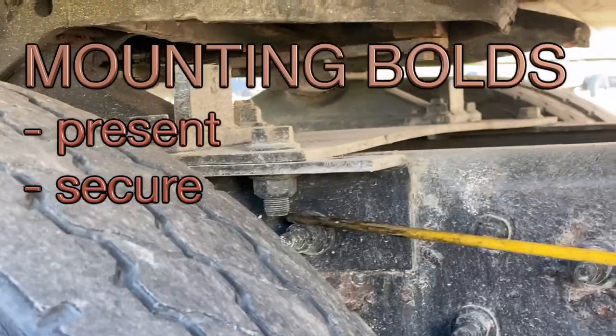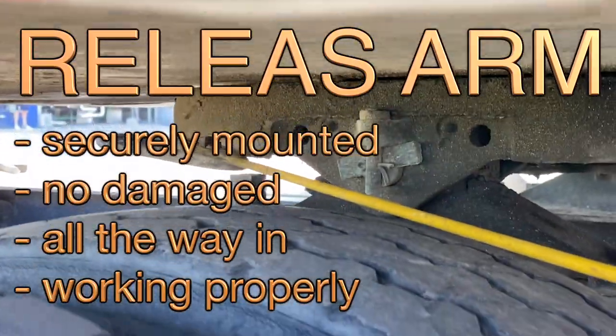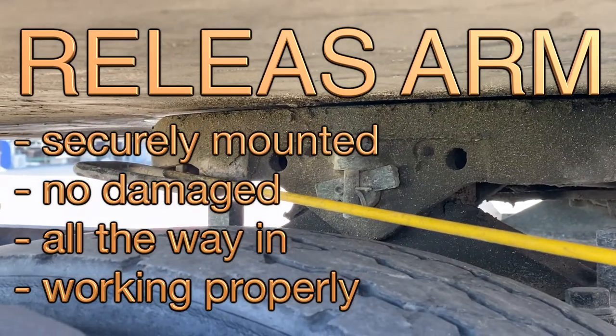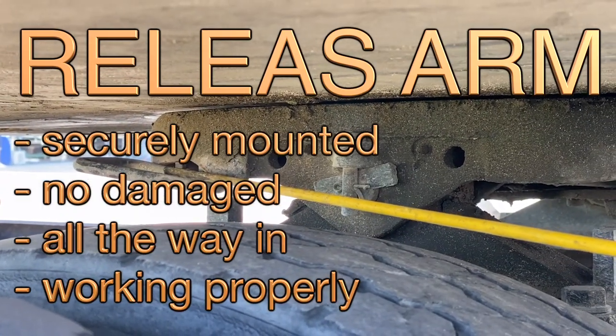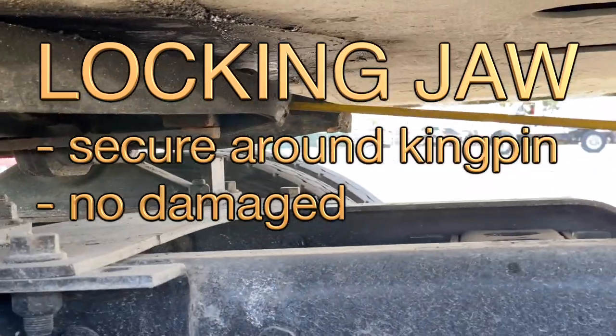Mounting bolt: present, secure. Release arm: securely mounted, no damage, all the way in and working properly. Flight control: secure.